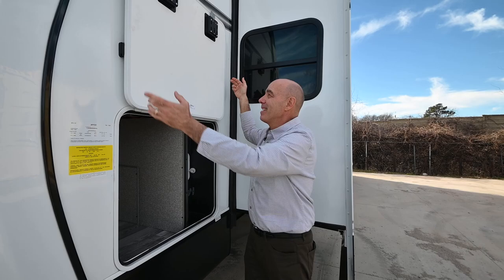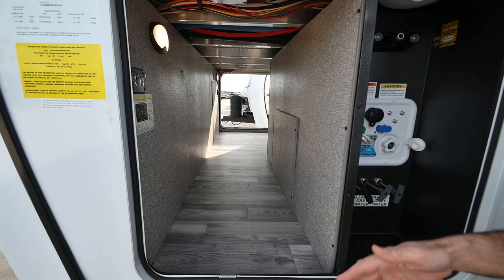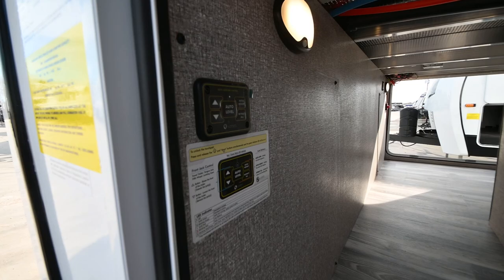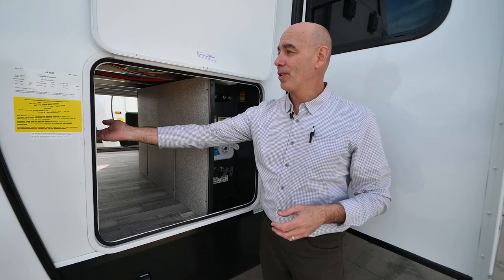There's also a motion sensor light on this side, and this Eagle has auto level. All the other bumper pulls in the Jayco family do not have auto level — even the Whitehawks are not designed to have the auto level feature. I can control it from here, from my phone, and from the touchpad on the inside.